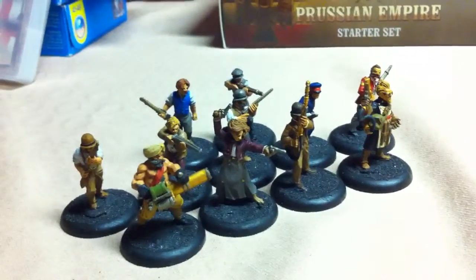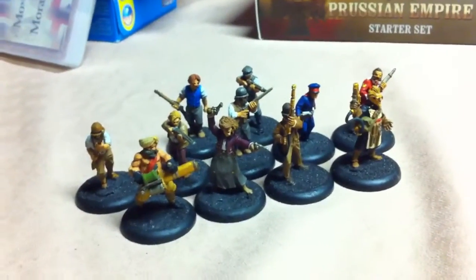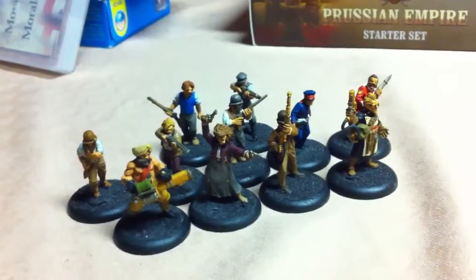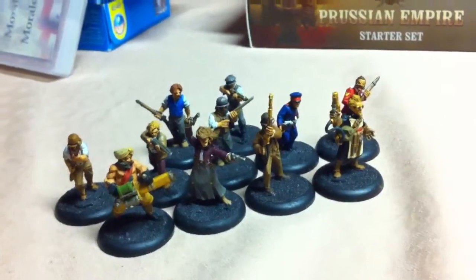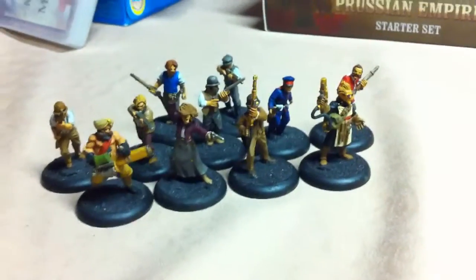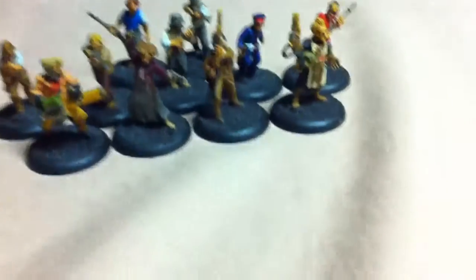Hopefully I can use them soon, as soon as I get some opponents for them. I can start teaching the rules to some buddies and hopefully just get the game played. The rules are cheap, which is good. These guys weren't too expensive for the bunch. It's a cool theme — the game seems pretty neat, it'll play pretty well. I've heard some good things about it on YouTube and reviews online.